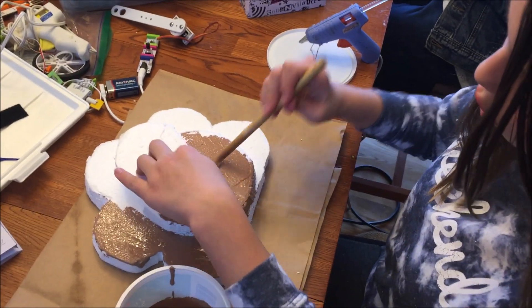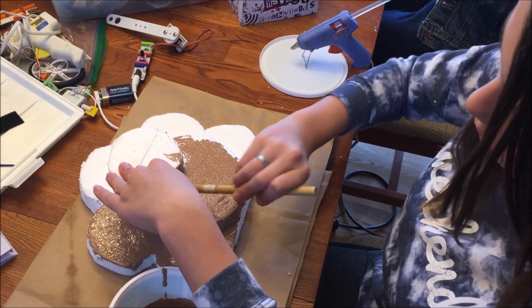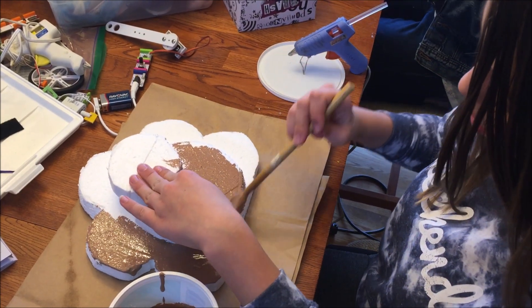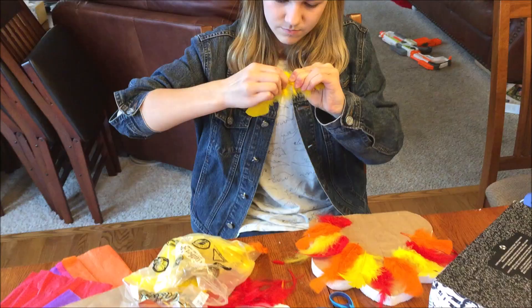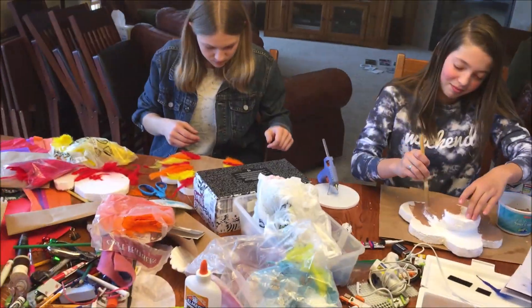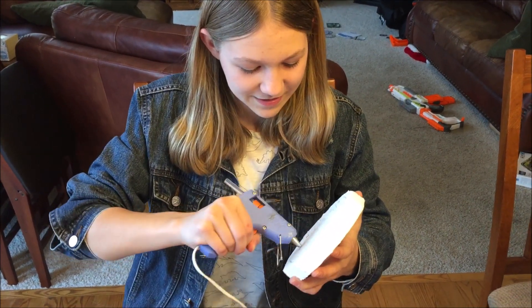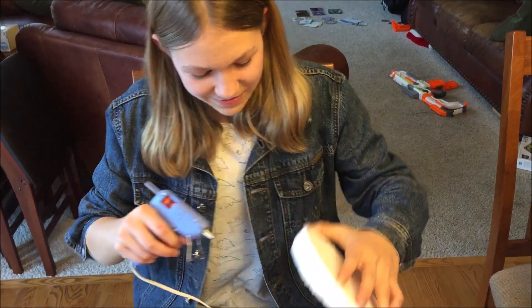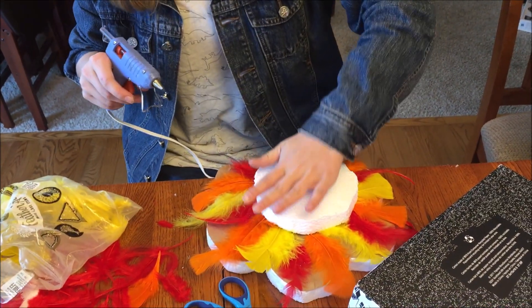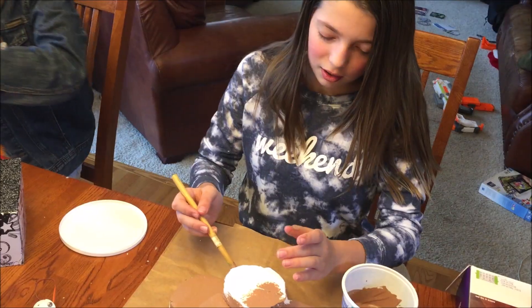I'm going to be painting the whole body brown and then the beak yellow. Then I'll be adding some colorful feathers for the back. This is going to end up looking like the Lion King for about ten seconds. Ta-da! It's Simba. Just painted my nail — fall trends.